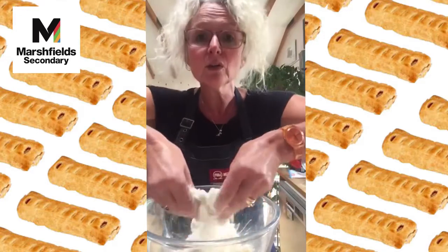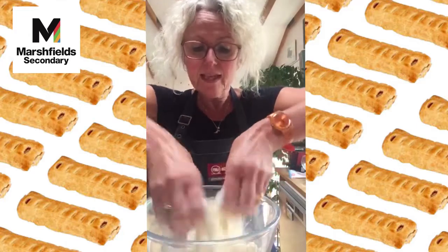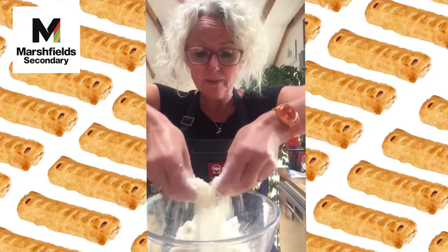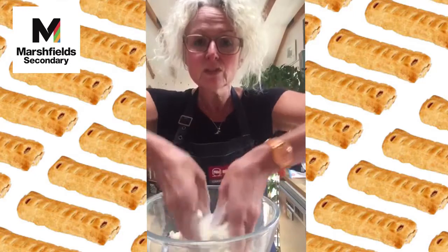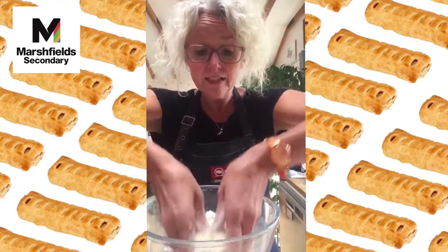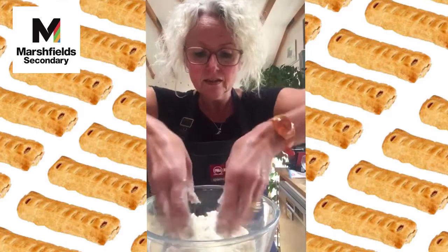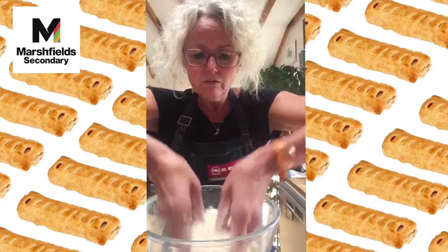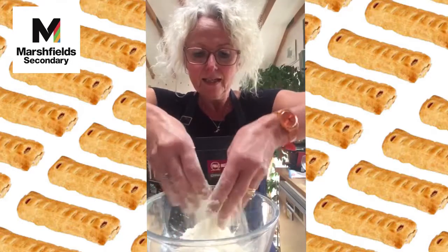Keep going until we've got what looks like breadcrumbs in the bowl. The way to tell if it's all rubbed in is to shake the bowl slightly — any fat that hasn't been rubbed in will come to the surface because it's the lightest ingredient. Nice and light, little finger to pointy finger, lifting as we go.